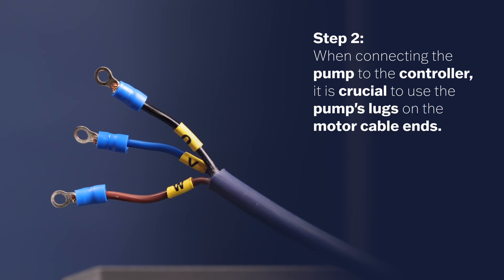Step 2. When connecting the pump to the controller, it is crucial to use the pump's lugs on the motor cable ends.